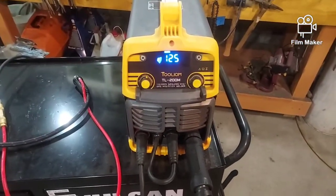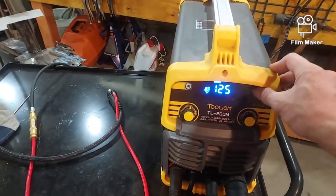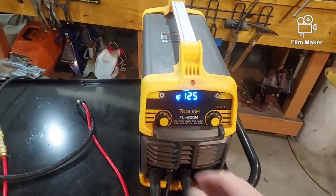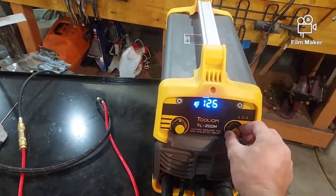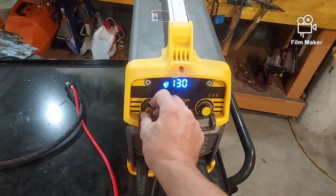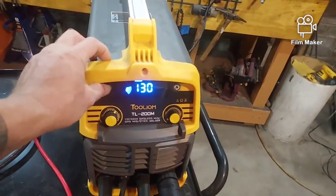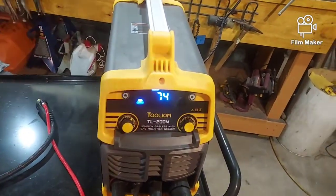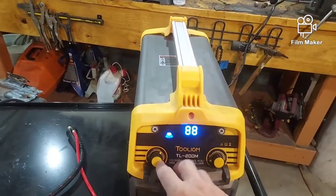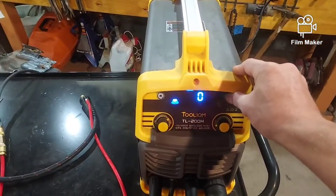Currently it is set up as a lift TIG. There are no options for lift TIG other than your amperage setting and your voltage, which are right here — this is your amperage, this is your voltage. If I want to do another form of welding, I hit this button right here. There we have stick welding — same thing: it's going to be your amperage and your voltage.